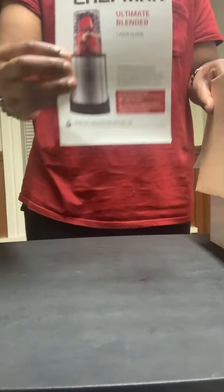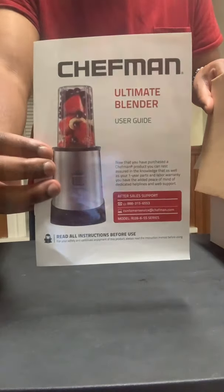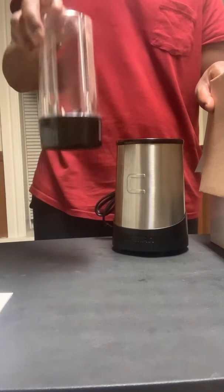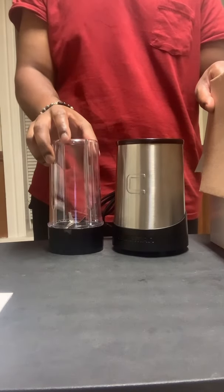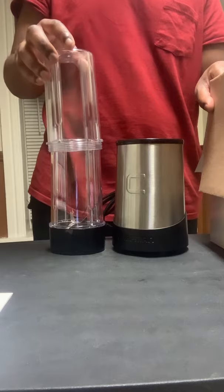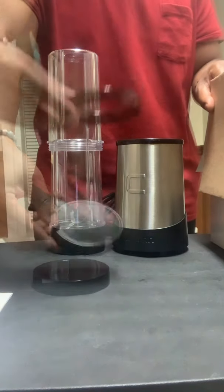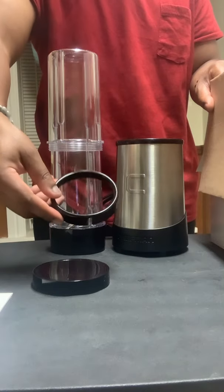The contents are a user guide, motor base, blending cup with blending blades, another blending cup, storage lid, and comfort lip ring.